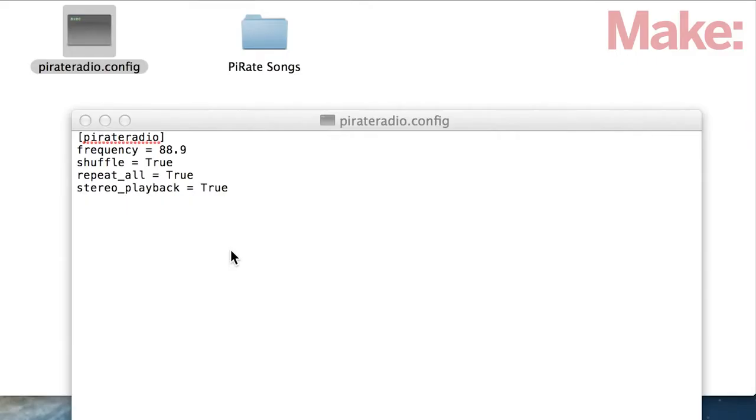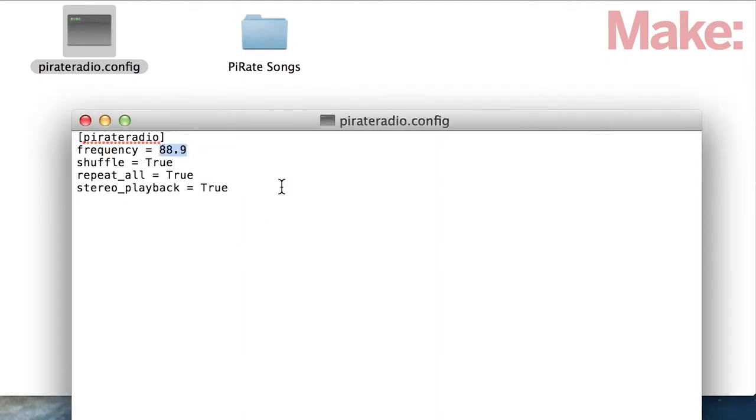Once your SD card is ready, you can set the broadcast frequency in the pirate radio config file. Open up the file in a text editor, and you should see something like this. Keep in mind that FM frequencies typically range from 87.5 megahertz to 108 megahertz. You should pick a frequency that isn't being used in your area for best results. You can also configure a few other settings like shuffle and repeat. When you're done configuring the settings, save the file and get ready to start broadcasting.